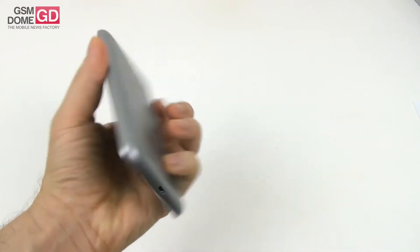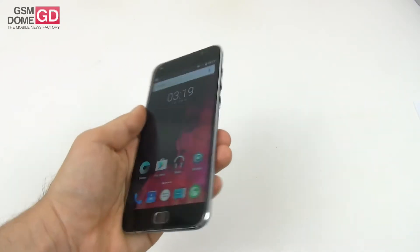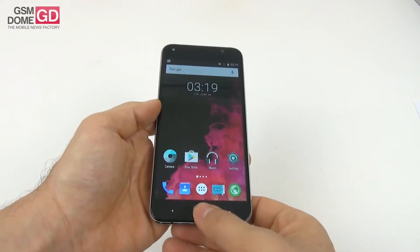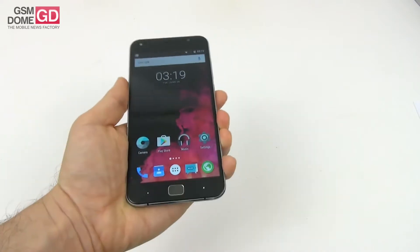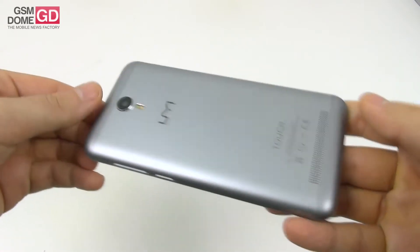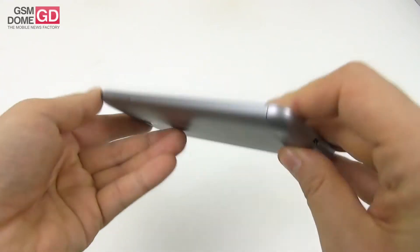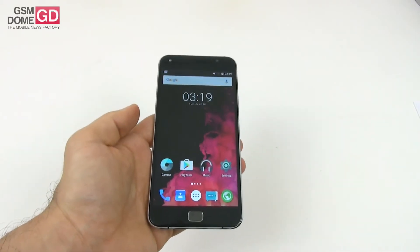It's a comfy phone and I would call the one-hand usage pretty reasonable in spite of its size. We have comfy buttons, maybe except for the home one that feels a bit rigid. The phone has a top and bottom back area made of plastic for the sake of the antennas. It's a bit of a fingerprint magnet at the front and once again it's very heavy but still pretty comfy.